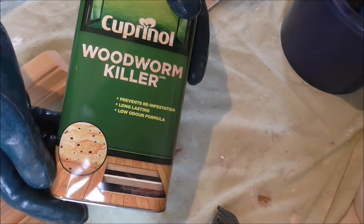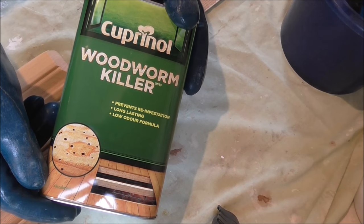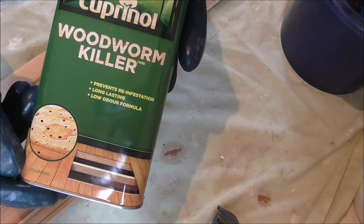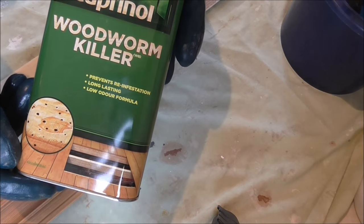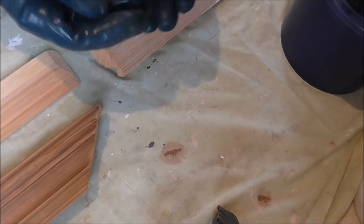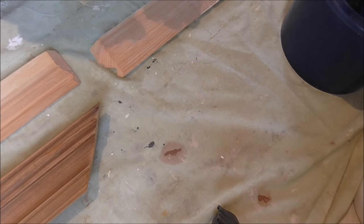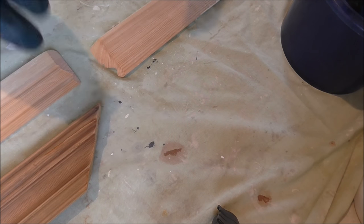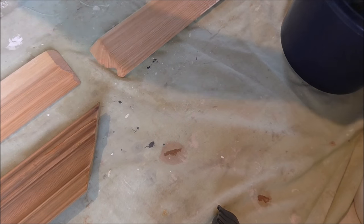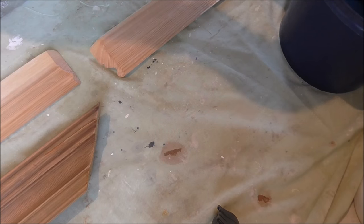So what I'm using is this woodworm killer — it's a low-odour one, so it's good indoors, but you still need to follow precautions. Good ventilation, a good pair of gloves, eye protection, and a good mask — even disposable overalls if you're doing a lot of this.